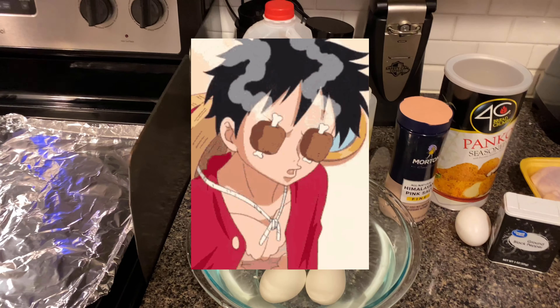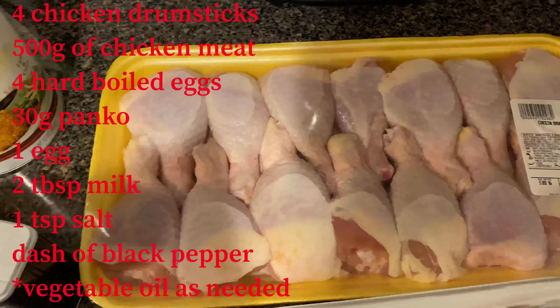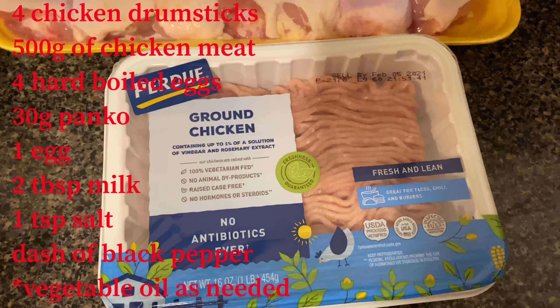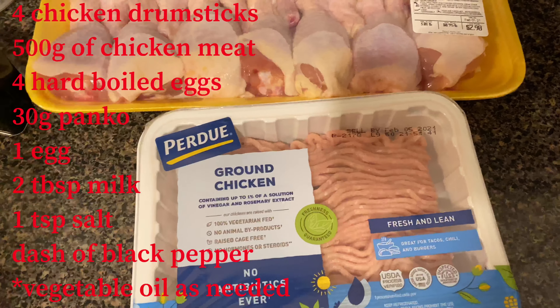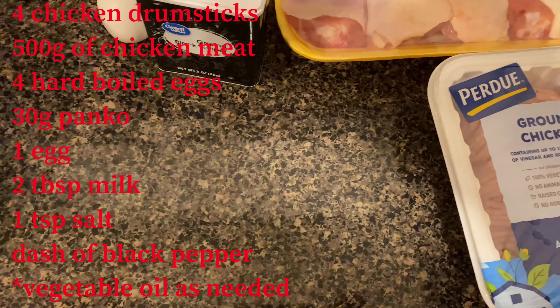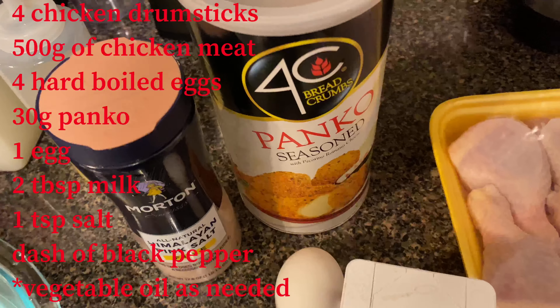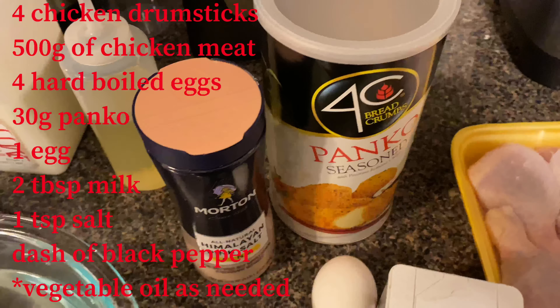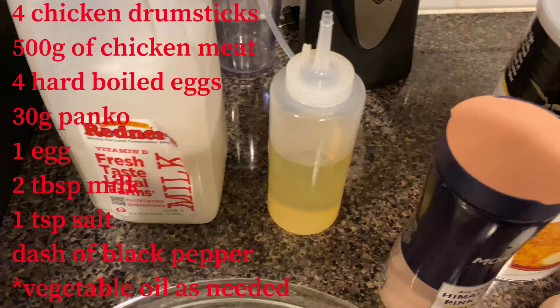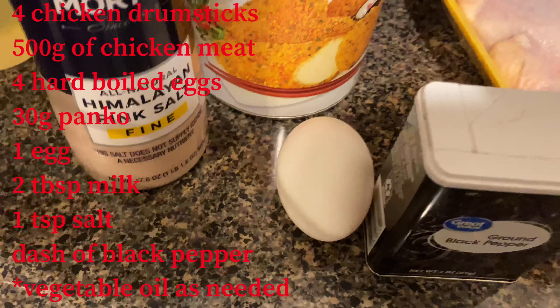Today we're making 'Meat on the Bone,' Luffy's favorite from One Piece. It serves four people. What we need is four chicken drumsticks — I got a big pack but only using four — some ground chicken, four hard-boiled peeled eggs, 30 grams of panko breadcrumbs, two tablespoons of milk, one teaspoon of salt, a dash of black pepper, vegetable oil as needed, and one egg.